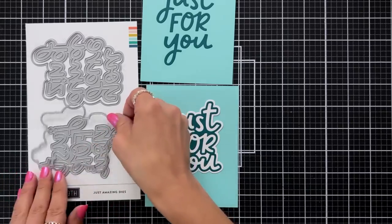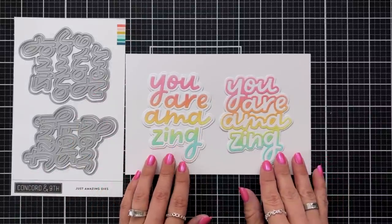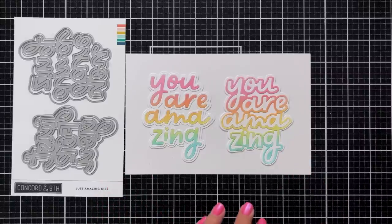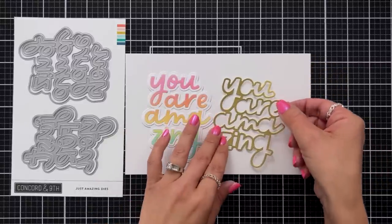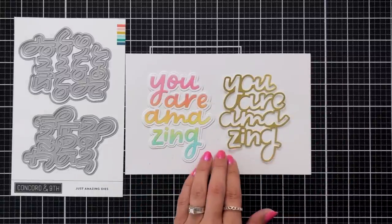Here's an example of the You Are Amazing die. I ink blended a panel of cardstock in a rainbow of colors and then die cut out the You Are Amazing. On the left I'm using just the letters and added that to the white shadow layer, and the one on the right is using the outline added to a shadow layer. Here's what that outline of the letters would look like out of gold foil cardstock. I would suggest if you like to fill in your letters, save your negative pieces so you can add those back in for a complete look.